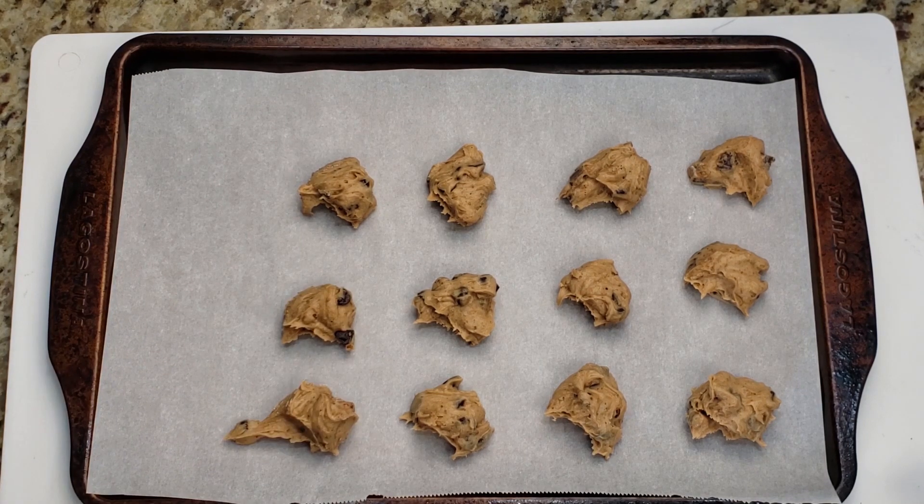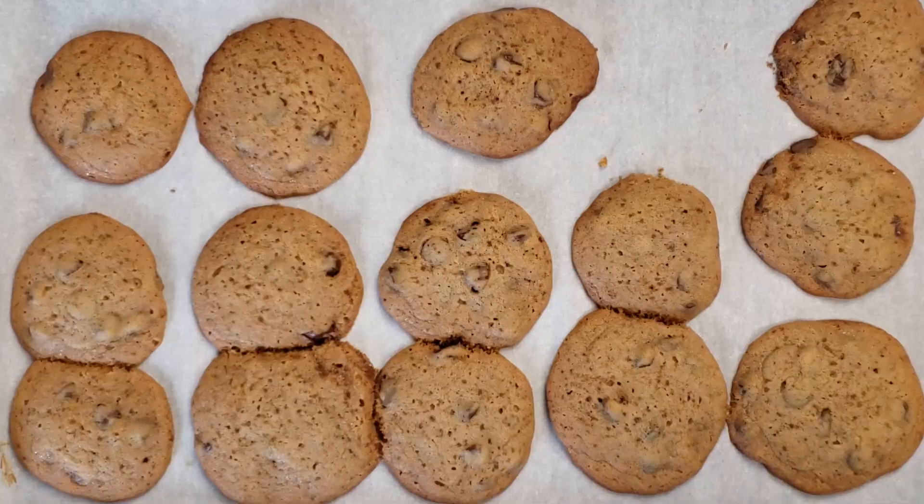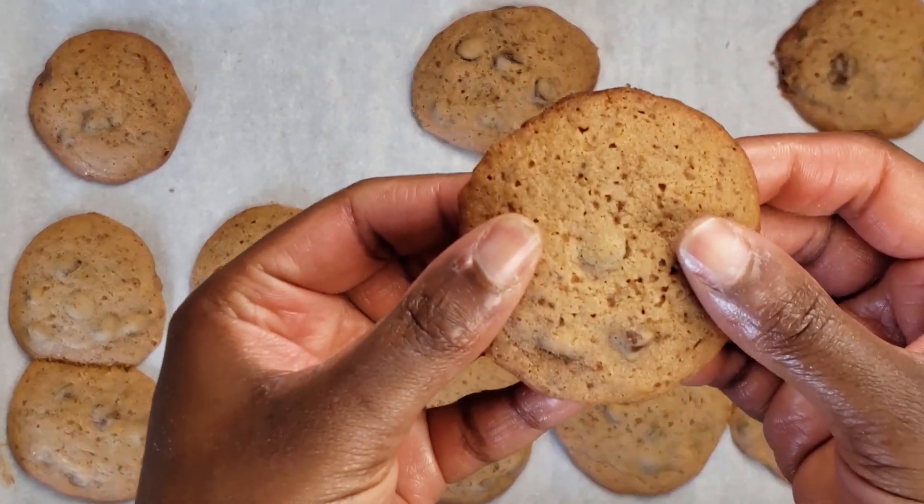These will go into the oven at 350 degrees for about nine minutes. And there they are — nice and golden brown, soft and chewy.